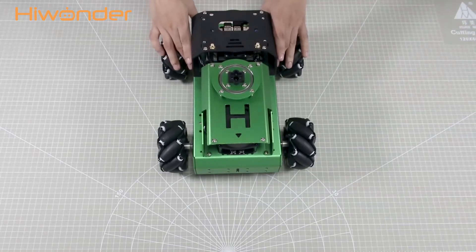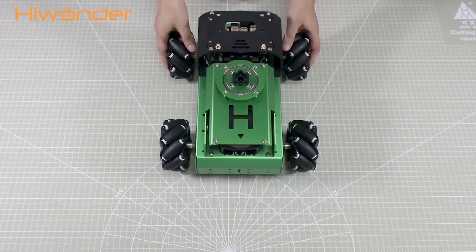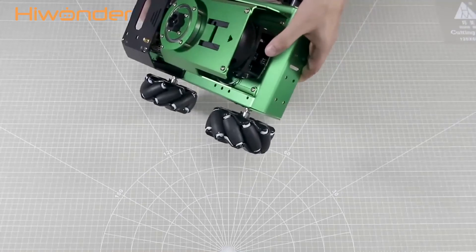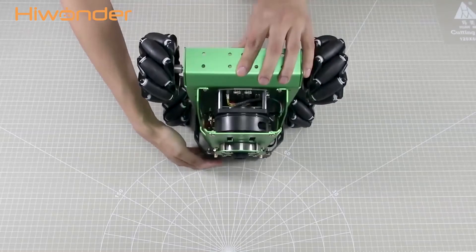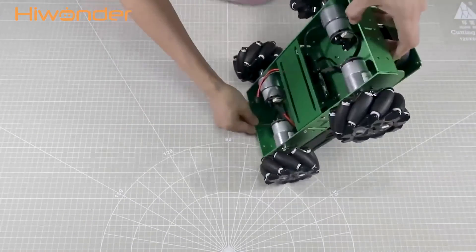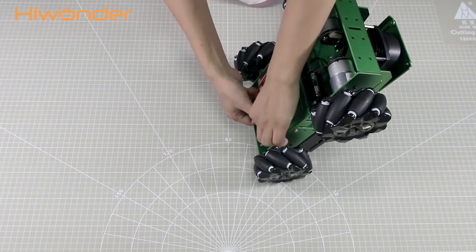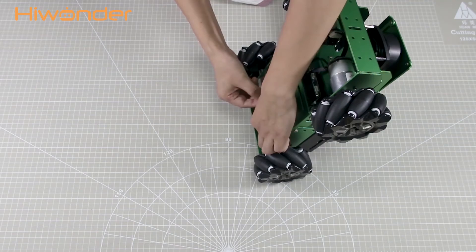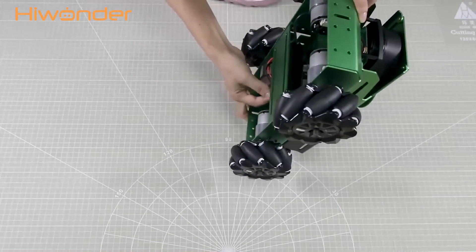The battery cannot be fully charged and must be disconnected when the package is shipped. Therefore, you need to connect the battery first when you get the package. Be careful not to hit the lidar when connecting. Lightly place the end of the car against the desktop. The red cable connects to the red cable, and the black one to the black one. Do not forcefully connect the cable because it is anti-reverse plug. Now the cable has been connected — remember to handle with care, as the lidar cannot be damaged.